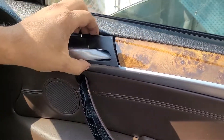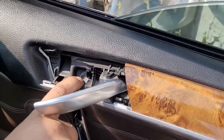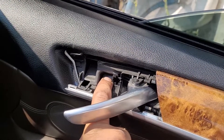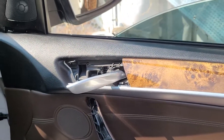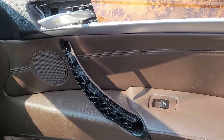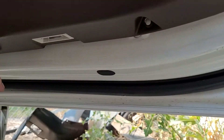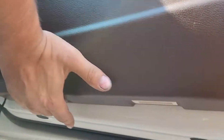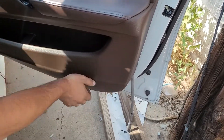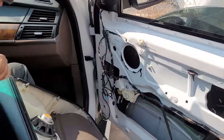There's this trim piece right here — take a plastic pry tool or whatever screwdriver you want and just pry that off. Then right there is a T20 Torx. We also have this piece that sits right here — same thing, pry that off, it just pulls off — and then T20, T20. Down here at the bottom there are also T20s. Then you can just stick your pry tool under there, pull out slightly and then up, and it'll come off.